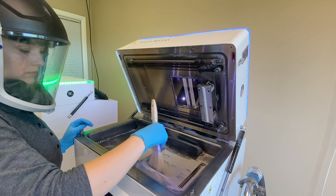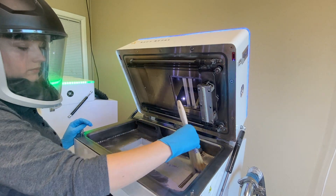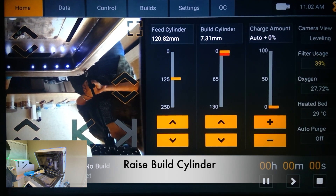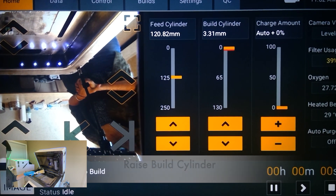Once most of the powder has been removed from the build cylinder, we can eject the build by using the controls on the touchscreen to remove even more powder and then the print.